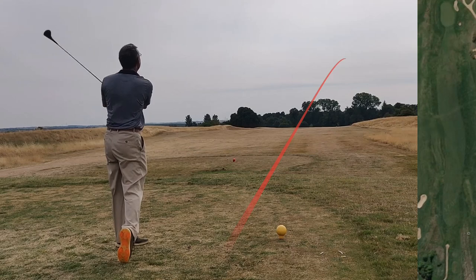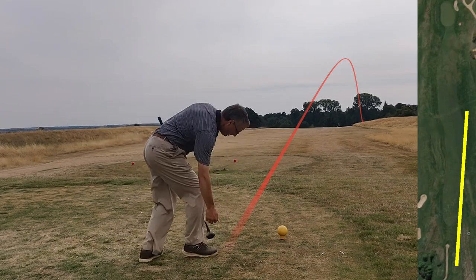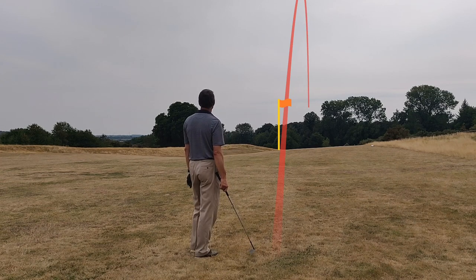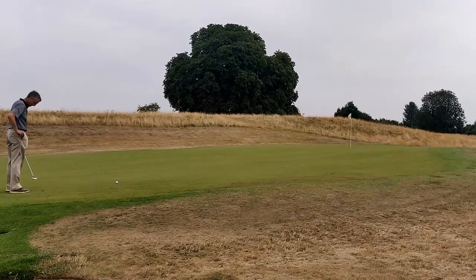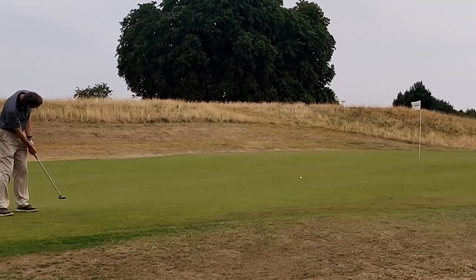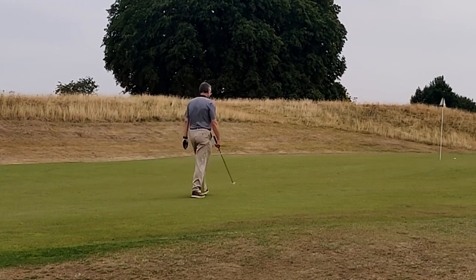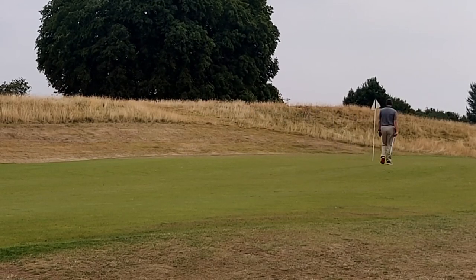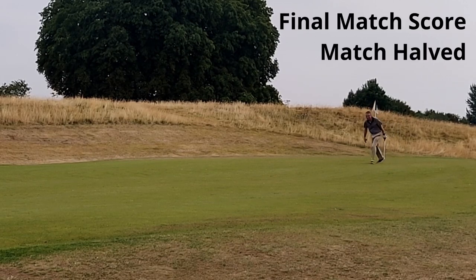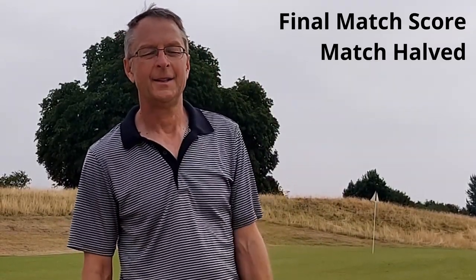Last hole and I have a shot. Driver — a bit of a push but reasonable distance, 221 yards. Left me 151 yards downhill and I hit a 7-iron — caught it really well, slightly right, and it landed on the front right of the green and pretty much stopped straight away. I had another long putt but again I judged it well, leaving me this putt for a par net birdie to end the match all square — and I'll make it.